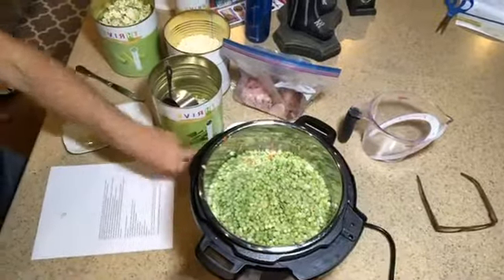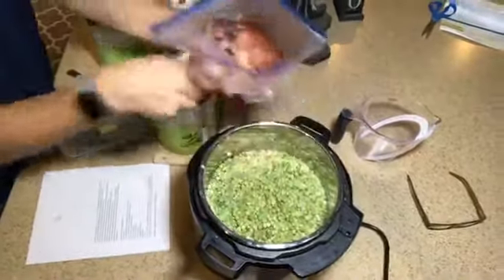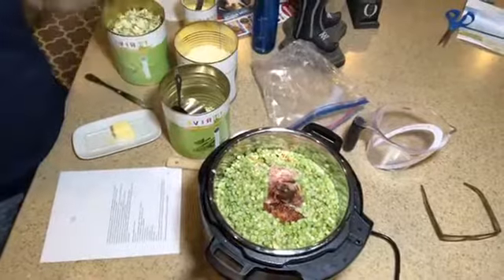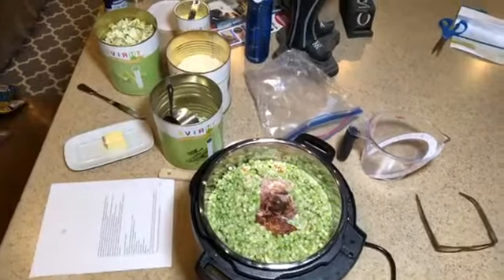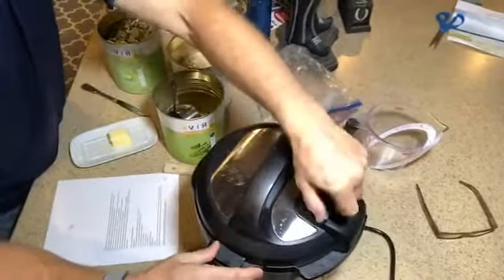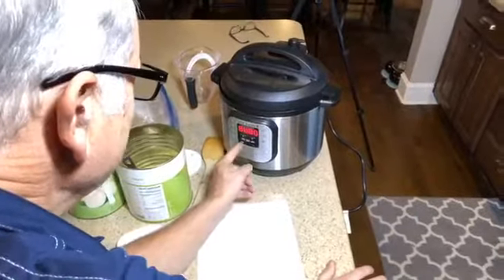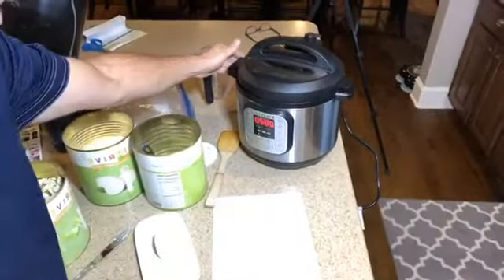Now I'm adding the ham hock. I'll cook it in here and then at the end take it out, pulse everything in the blender so it's smooth and melded together, chop off all the ham and put it back in, then serve it. I'm putting the lid on, closing the vent, setting it to high pressure, and cooking it for 20 minutes.